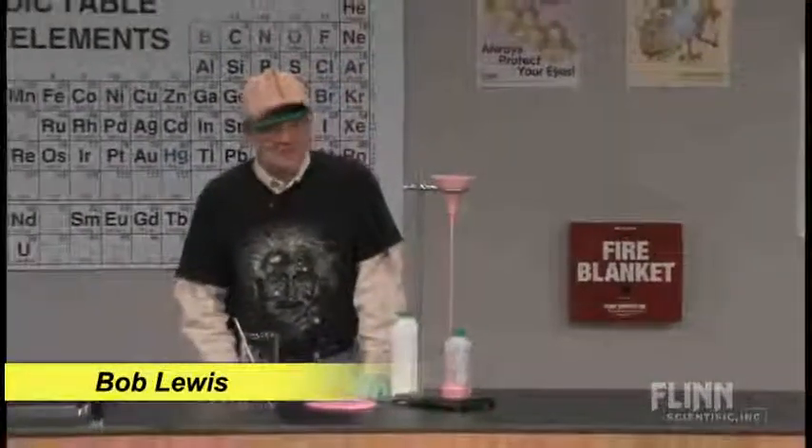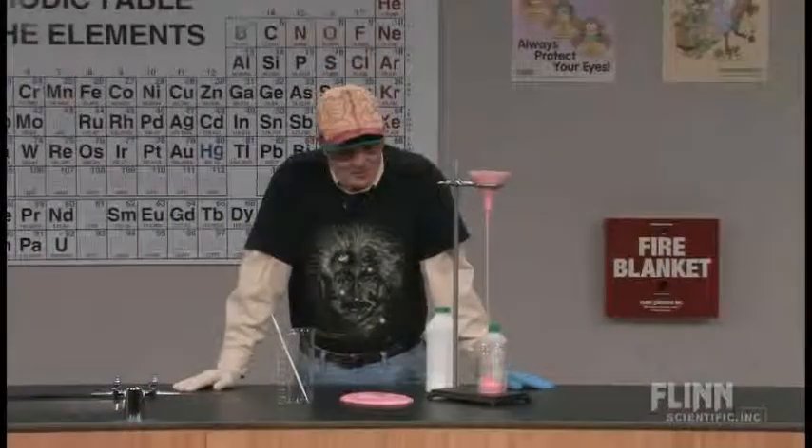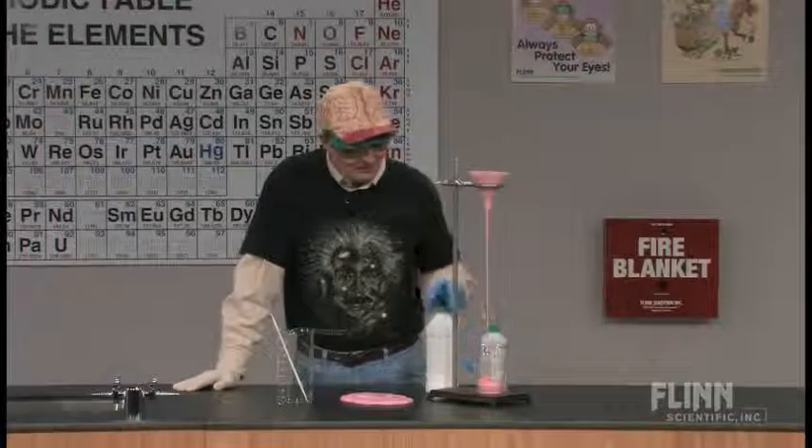There are a number of polymer products that we can have our students make that are kind of fun to play around with. There's some chemistry involved, but there's also just some good plain fun to deal with.